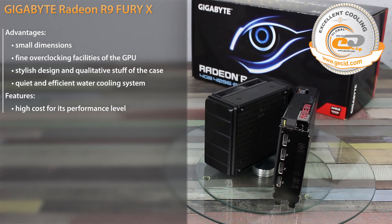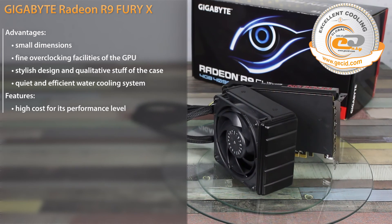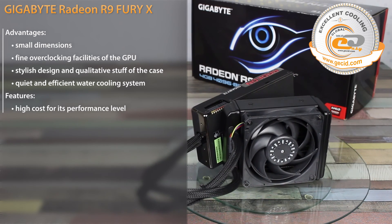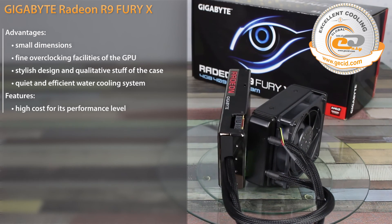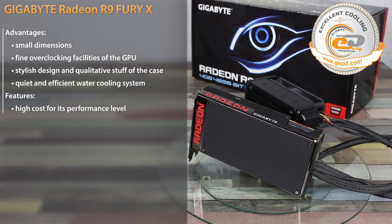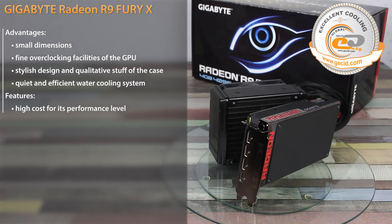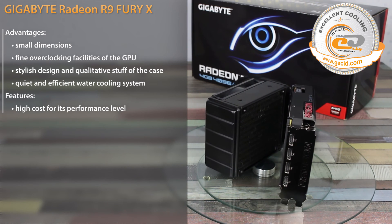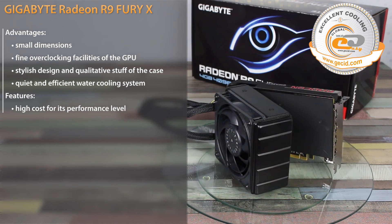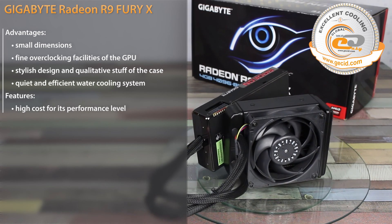During testing, the graphics card AMD Radeon R9 Fury X proved to be a controversial solution, mainly due to its high cost in conjunction with not-the-highest performance in its price range. It can be recommended for buying only if you are deliberately looking for a high-performance small-sized model with a water cooling system supplied, or if you are a fan of AMD products and wish to have the most powerful solution on a GPU from this company. In all other cases, you'd better consider buying the GeForce GTX 980, which has almost the same performance level. And if you wish to have a top-performance model, we recommend waiting for new products from NVIDIA, while the most impatient users now have the chance to purchase the GeForce GTX 1080 Founders Edition.